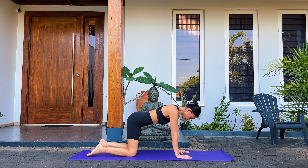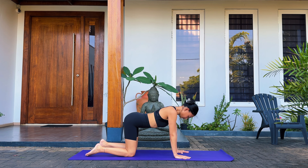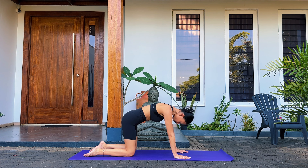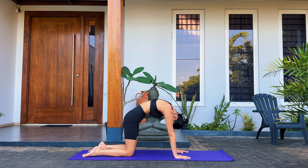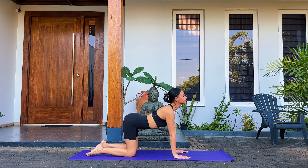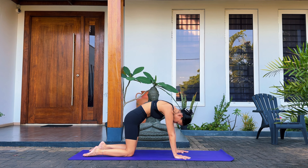Find your way back into a tabletop and we're going to do some cat-cows to warm up the spine. Take a deep inhale, arch the back, draw the shoulders back, look up, and then exhale, look down, round the spine, gaze between the thighs. Continue breathing like this — deep inhales and deep exhales.